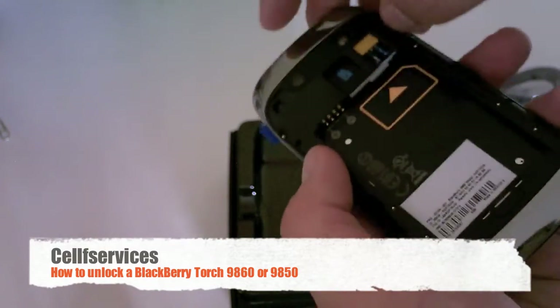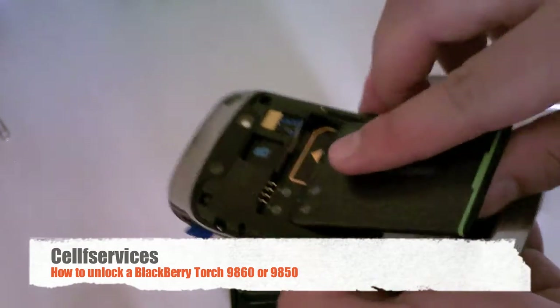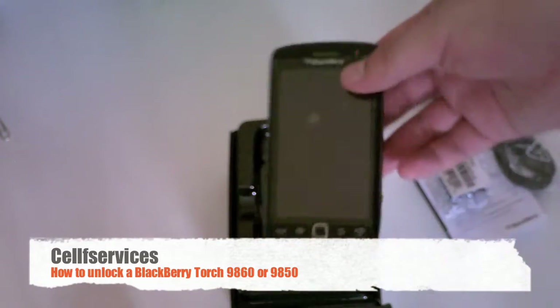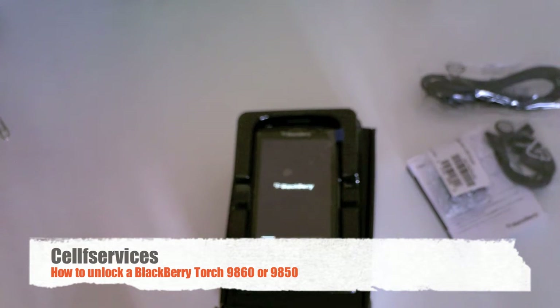An unaccepted SIM card is a SIM card that's not from the network that the phone is from. Since this is a Bell Mobility phone, the AT&T SIM card will be considered unaccepted. So we're going to power the phone back on — just by inserting the battery it'll power up by itself.